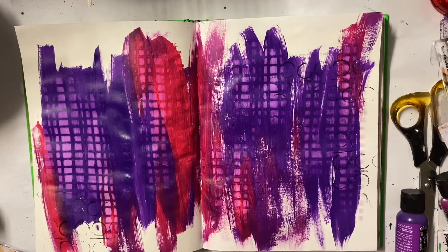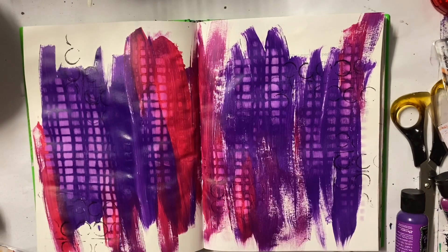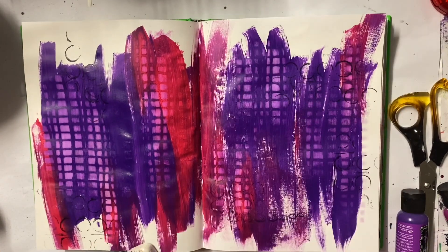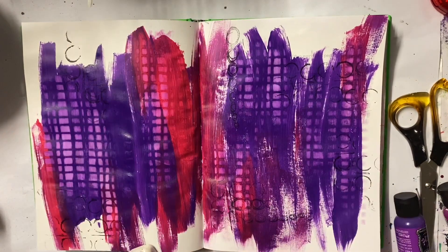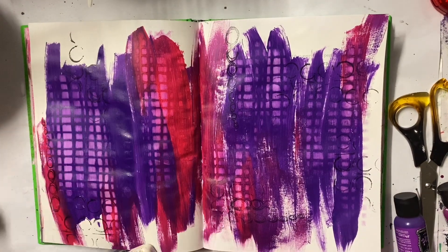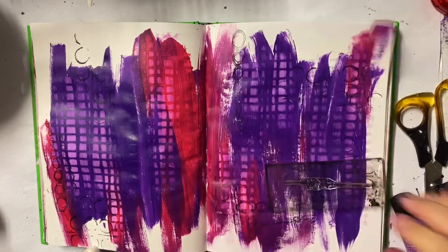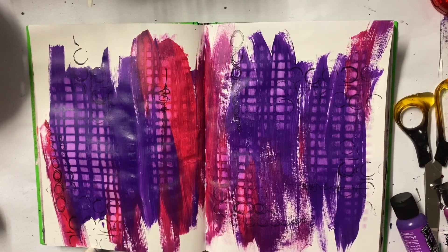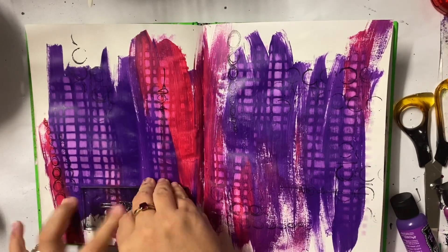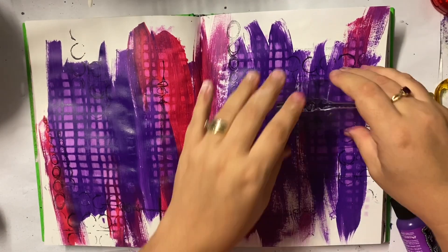There wasn't really a lot going on on this page — this was more of an 'I just wanted to play and put some paint on a page' situation, so this was a very very quick page. This was also a colour palette that I don't use often; I haven't used these two colours together, which was great. I really do like stepping out of my comfort zone especially when it comes to my colour palette, because a lot of my pages can fall into the same colour range.